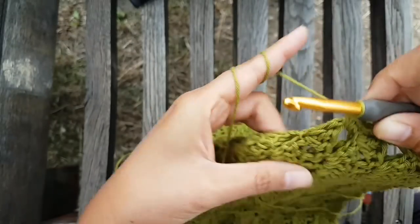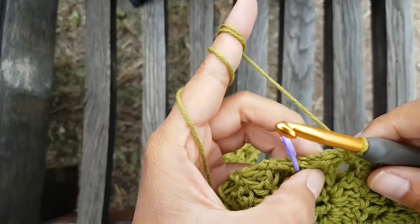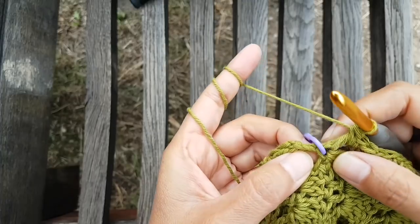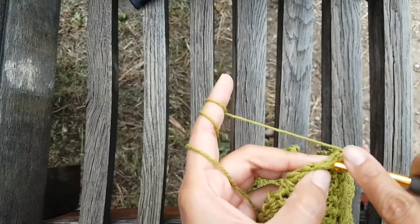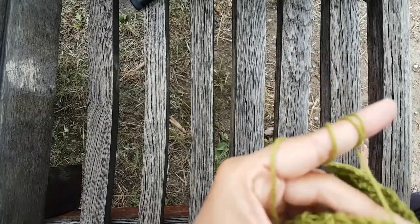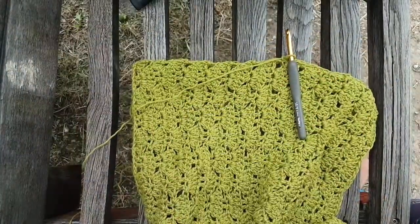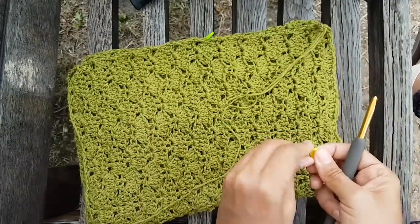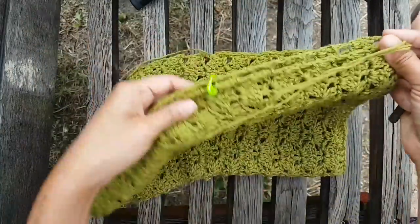You're going to continue and repeat this step until you reach the stitch marker. At the stitch marker I'm going to put one slip stitch there, then chain one and cut the yarn. Now I have the chain one and I've cut the yarn. I'm going to do the same on the other side. This is just my way of connecting — you can do it however you like. I'll go ahead and do the same thing until I arrive at the slip stitch. Now I have finished this side as well — this is the body part.